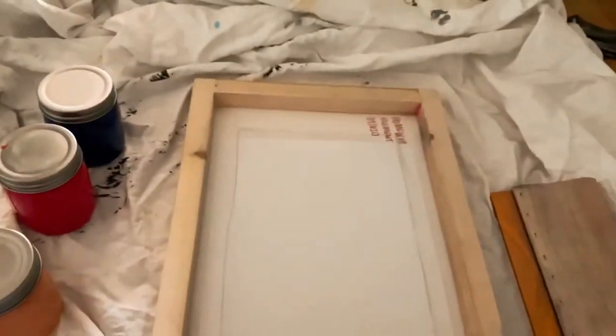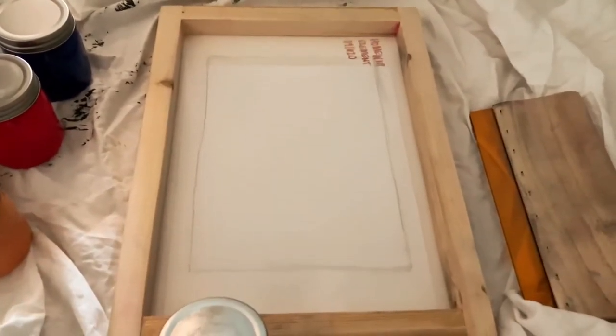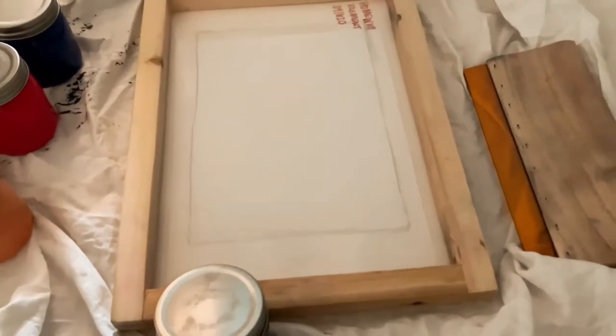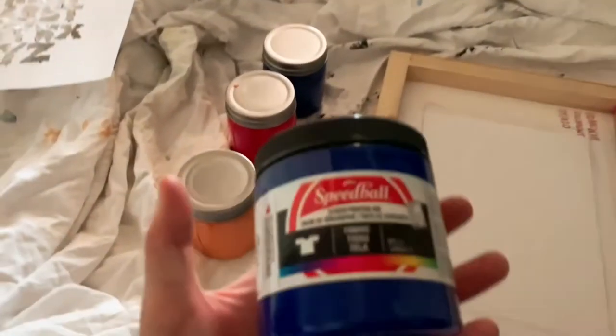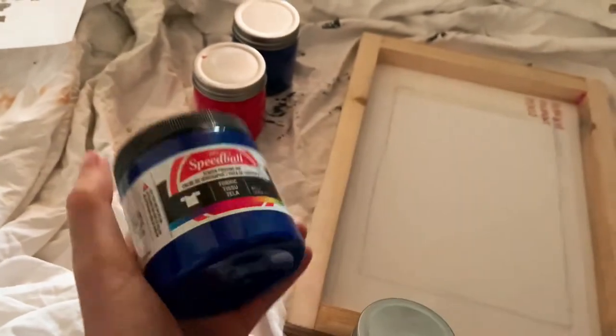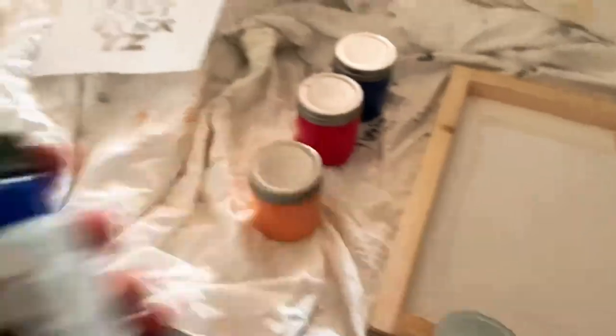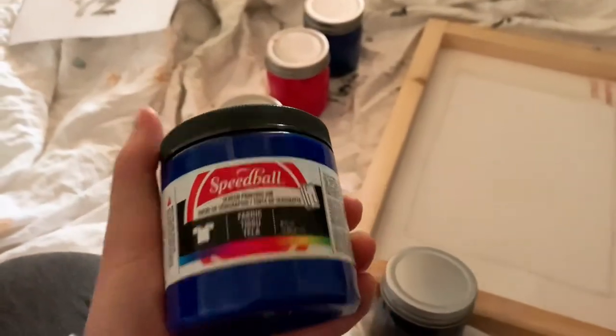Anyone can do this at home. I got this canvas — it's pretty small — on Amazon for about $20. It came as a set with the hinges and screws you need. This is just Speedball screen printing ink; it's fabric safe. You can buy the inks at Blick or find some on Amazon.